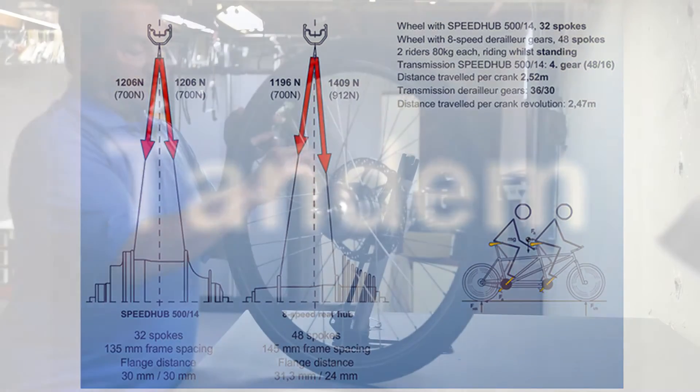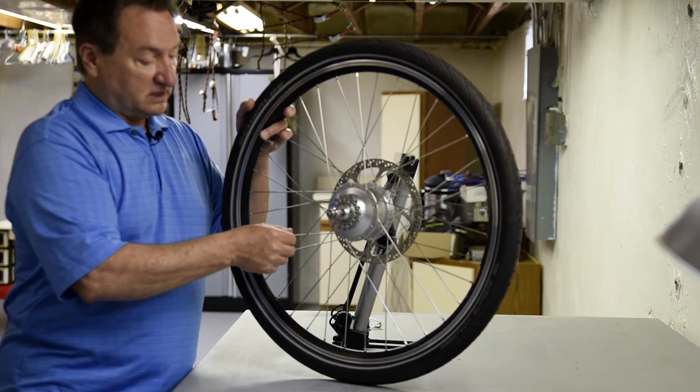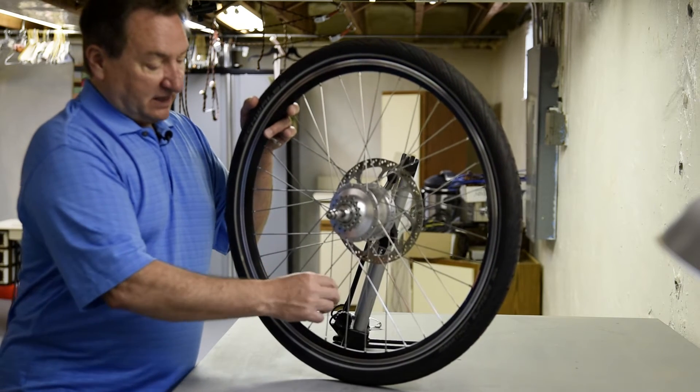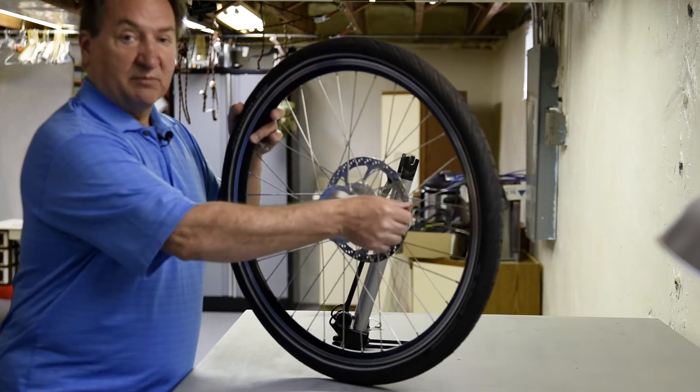Roloff specifies a force on each spoke to be a minimum of a thousand newtons. If they're not balanced — if the tension's not the same — the wheel could be compromised.